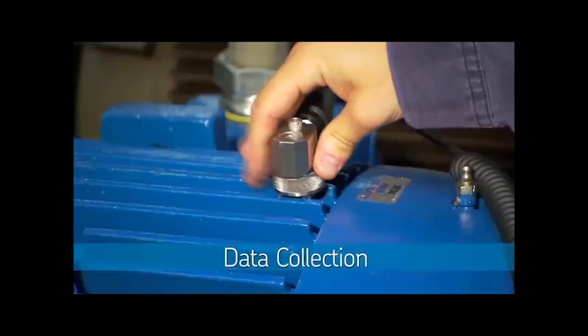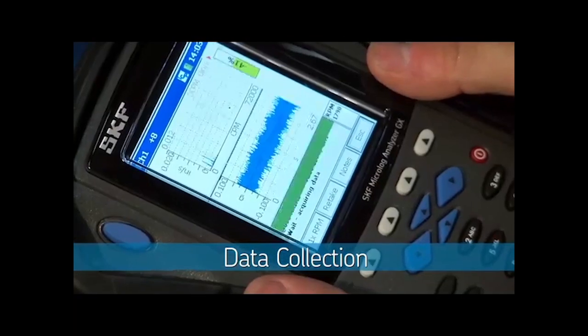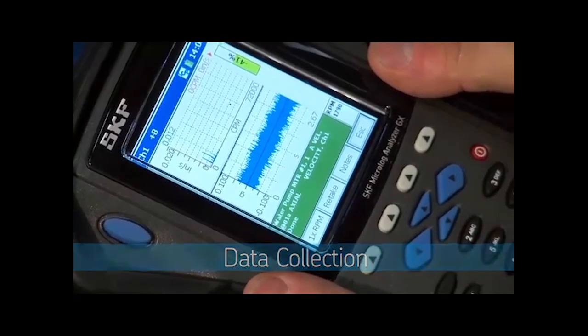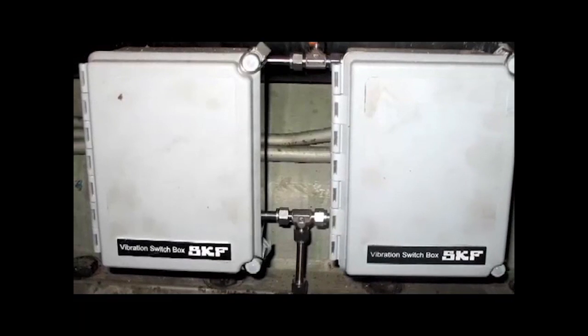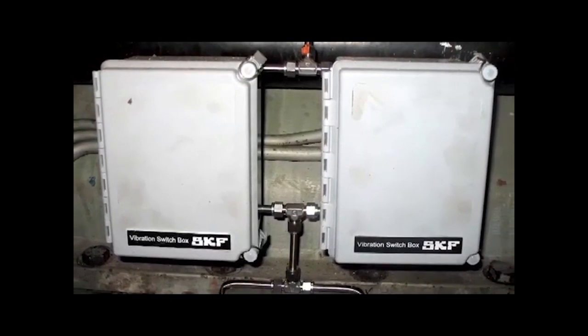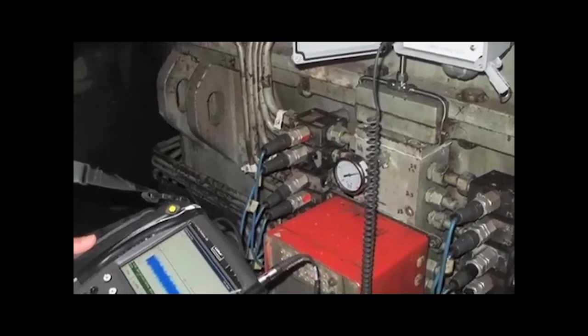By placing the transducer on a machine, vibration data is collected and stored on the SKF MicroLog. For those unsafe or difficult to reach locations, SKF supplies a range of transducers that may be fitted to your machines to allow safe and convenient access.